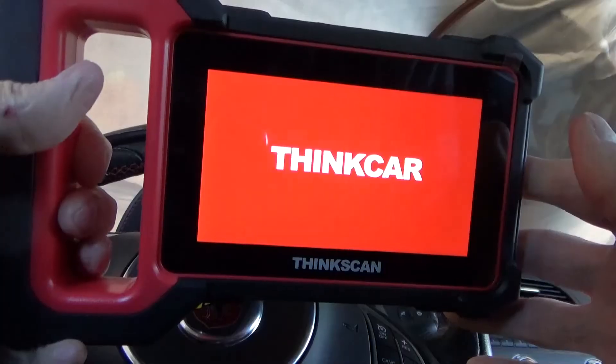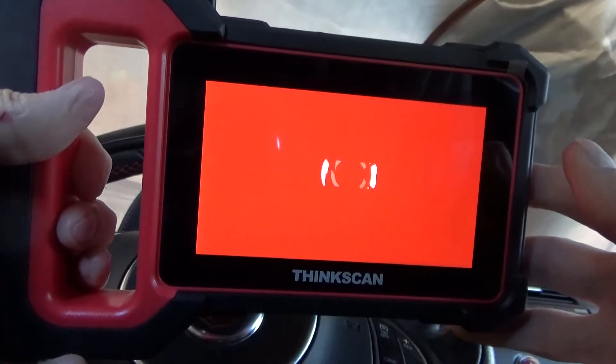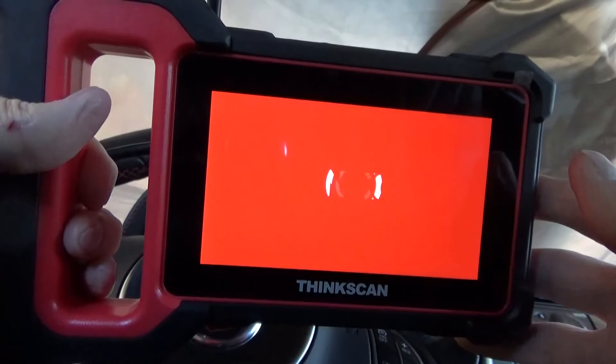We'll test it out — you can view live data. Let's see what this actually looks like in the car and see how good of a job it does. We'll head out to the car and take a look. So the boot-up process — it's basically like an Android tablet when it starts up.